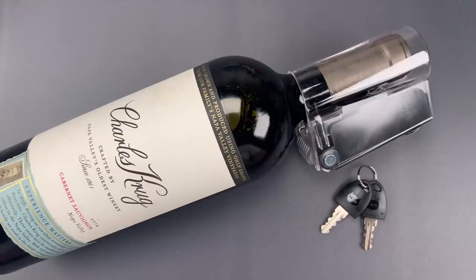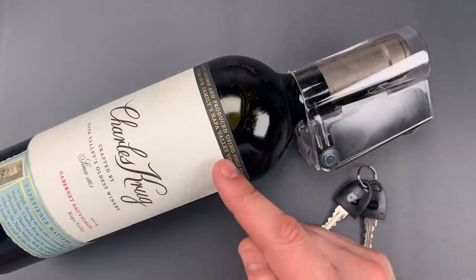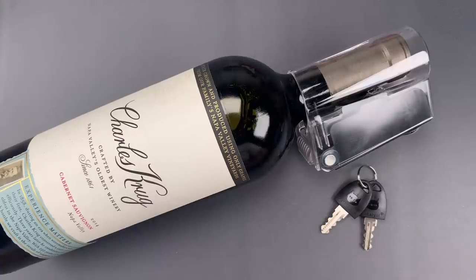This is the Lockpicking Lawyer, and what I have for you today is a Catalyst brand Tantalus Bottle Lock, which I have securing this 2014 Charles Krug Cabernet. It's a product that's marketed as a means to curb underage drinking in the home, essentially an alternative to a lockable liquor cabinet.